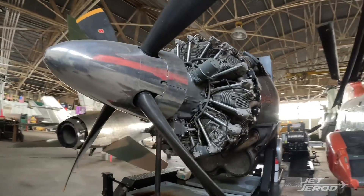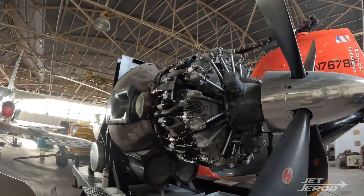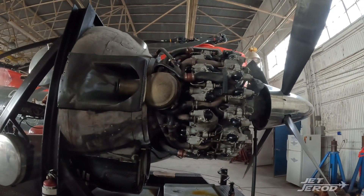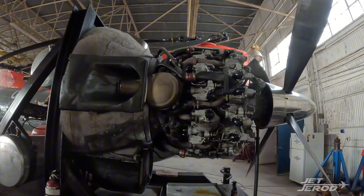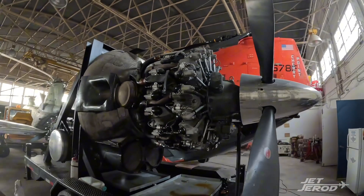This is a 3350, which means 3,350 cubic inches. There are 18 cylinders — two rows of nine — and with the help of what we're going to talk about today, this thing could produce up to 3,400 horsepower, which was pretty impressive.